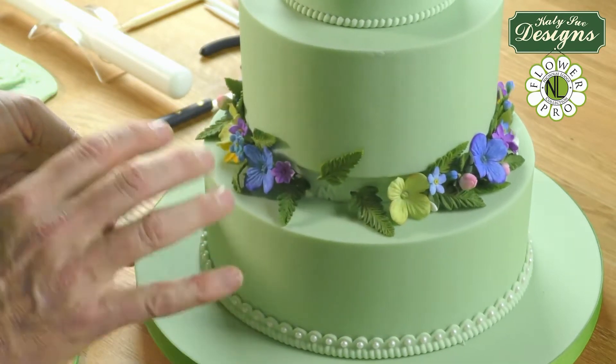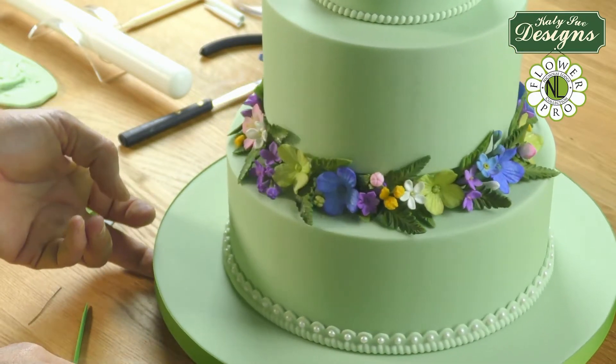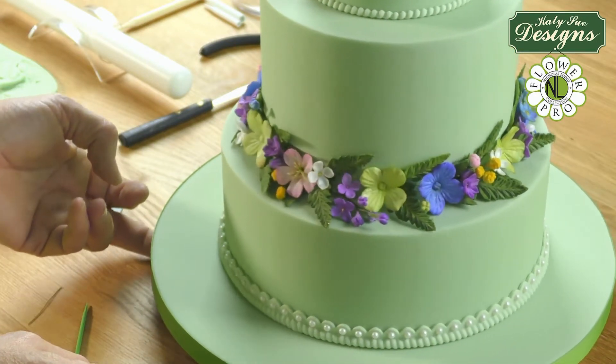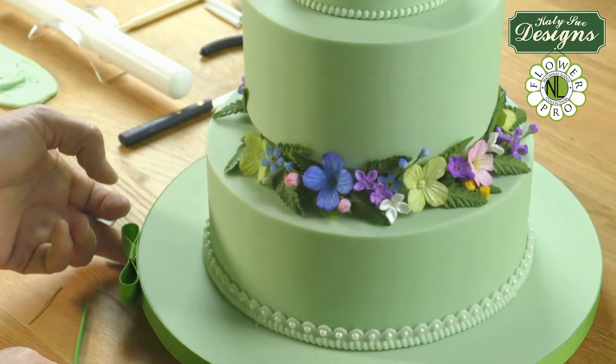I'm now going to just continue working on this. You can see I've got the various filler flowers - all of the flowers used on this cake are from that one mold. In addition, I have the little ferns as well.